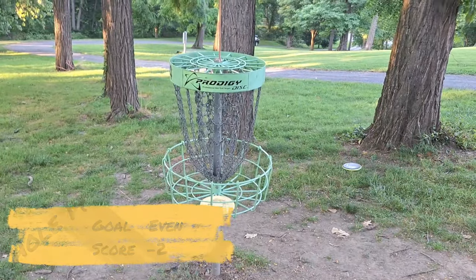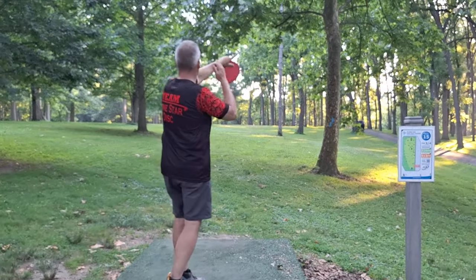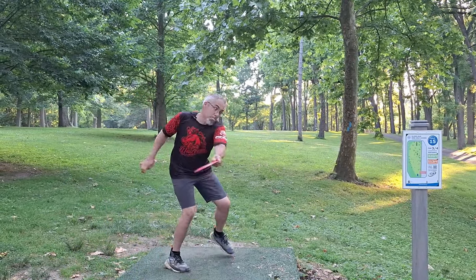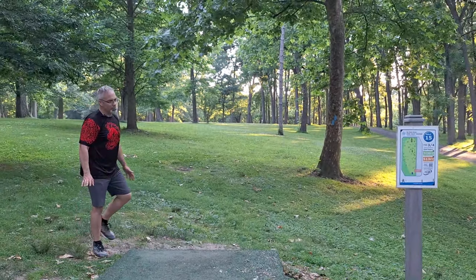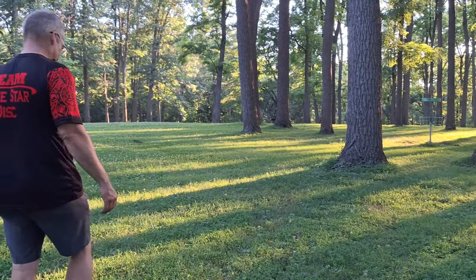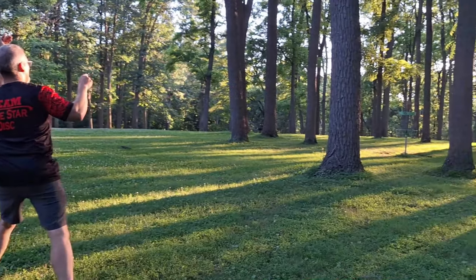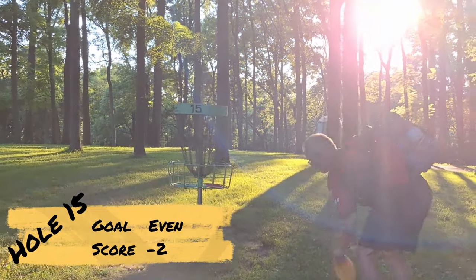Hole 15, 326 feet, a little bit to the right of the tee pad - straight up the gut and let it fade to the right. I'll throw my Warbird. Probably circle's edge. I don't like this putt because it's like a stagger anhyzer jump putt, which doesn't seem good to me, so I'm just gonna do an anhyzer forehand shot and see if we can run it. We'll just tap that in for the par. On to hole 16.